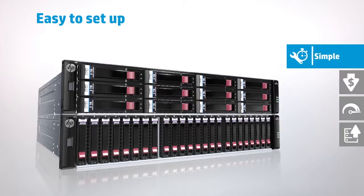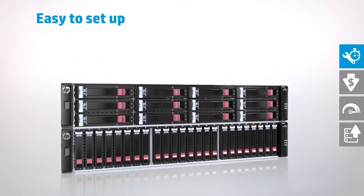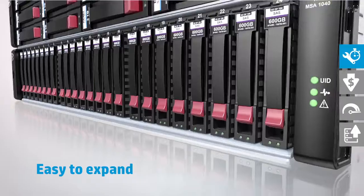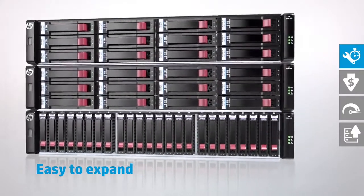Designed for entry-level customers, the MSA 1040 can be configured for almost any SAN infrastructure. Utilizing large or small form factors, expandable SAN storage for ProLiant servers scales easily to meet evolving data storage needs.